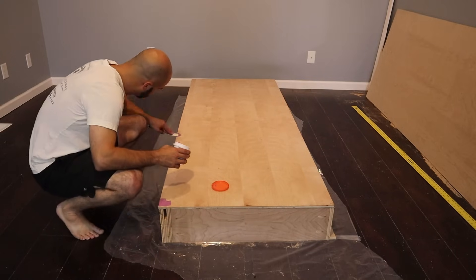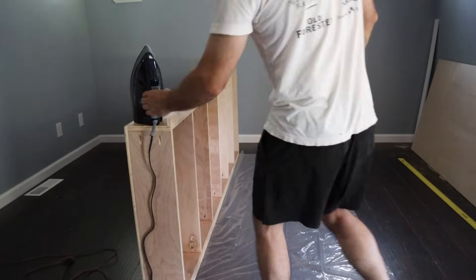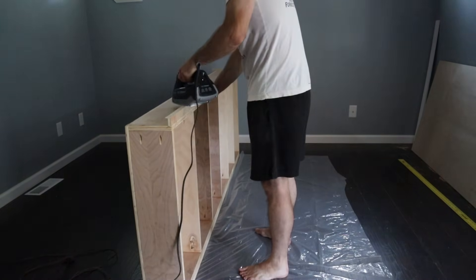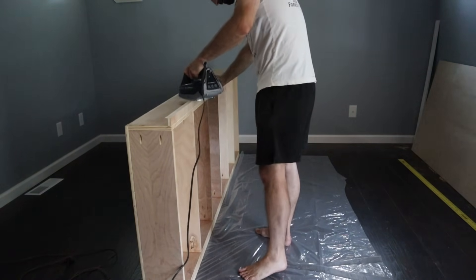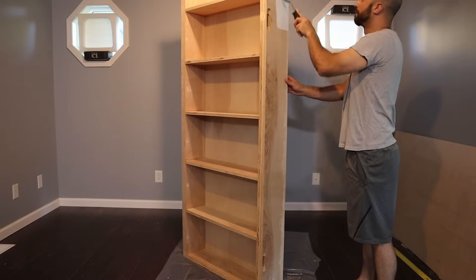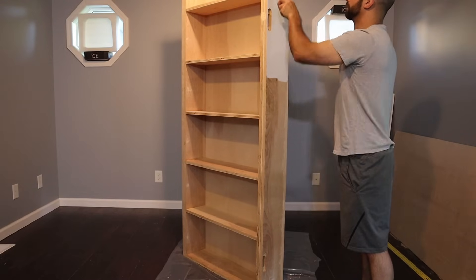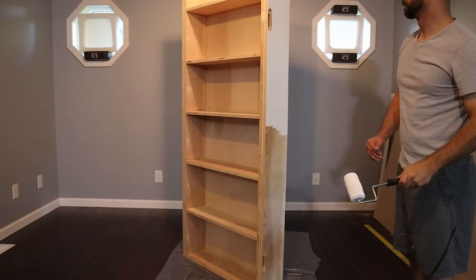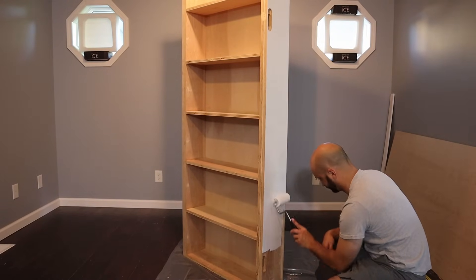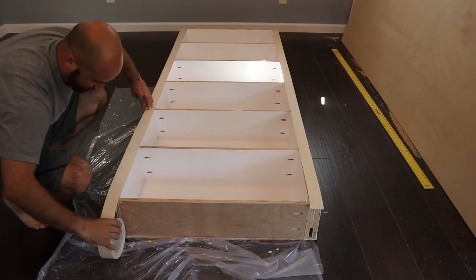After it was all assembled, I filled all the holes with wood filler and added some more edge banding to prepare for painting. Painting actually went better than expected. I thought I was going to have to do 3 coats minimum, but I got away with only doing 2. I cut and ironed on some more edge banding.